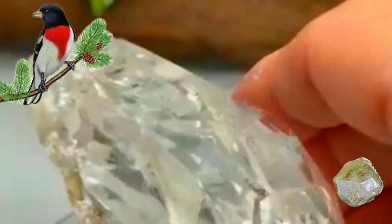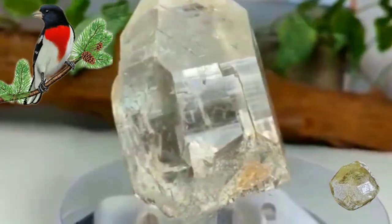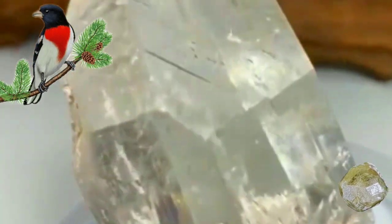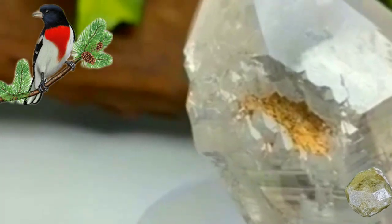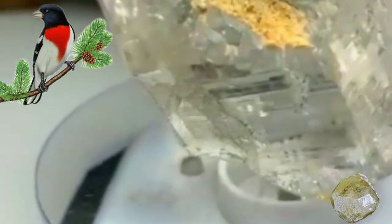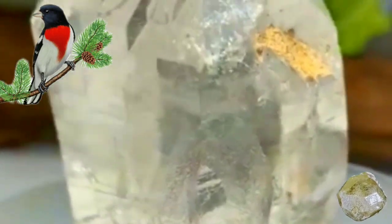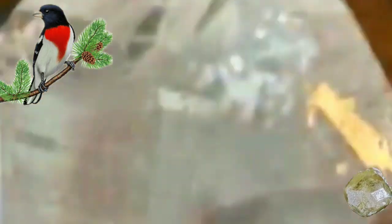Identifying rough diamonds requires some knowledge and expertise in the field of diamond grading. However, there are a few general tips that can help you distinguish rough diamonds from other rocks and minerals. Look for a glassy or metallic luster — rough diamonds have a distinct shine and brightness unlike most other minerals. Check for hardness: diamonds are the hardest mineral on the Mohs scale, so rough diamonds should be able to scratch most other minerals. Observe the crystal shape: rough diamonds typically have a distinctive crystal shape with flat faces and sharp edges.